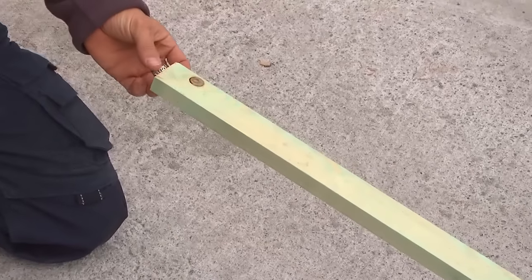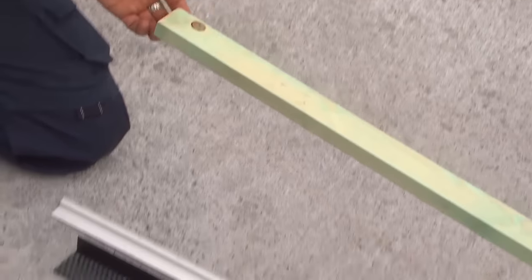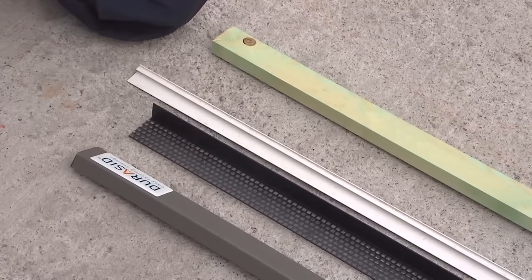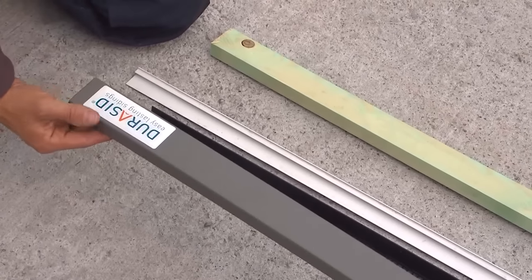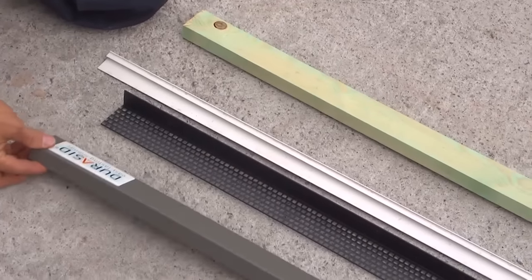For the line work we use soaked wood for outdoors. We also need the start profile, ventilation profiles and finishing profiles. Depending on your situation, these can be edge profiles, outer angles or inner angles. When you work up high, you obviously need all the appropriate scaffolding or ladders.